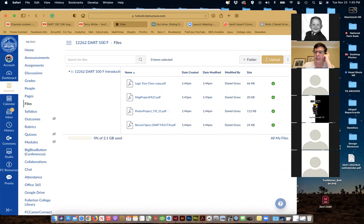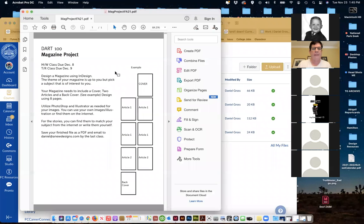Somebody find that and send me a quick chat that you were able to get those four files. Any questions on the magazine layout sheet that I put up? Does that make sense, everybody?